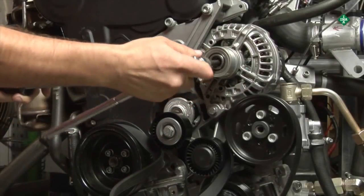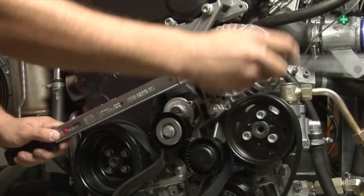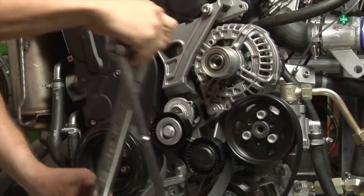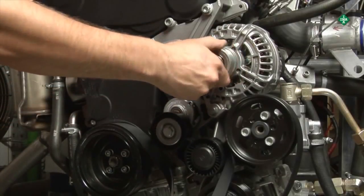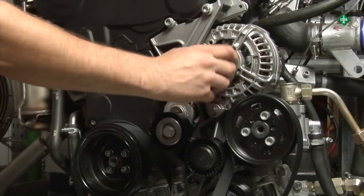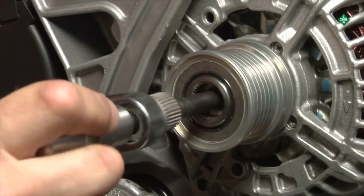A defective one-way clutch pulley, or freewheeling pulley, must be replaced. When replacing the product, it must always be replaced with the replacement part specified by INA. Installation is carried out using a special tool.